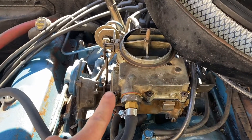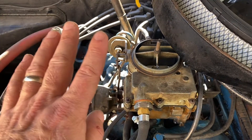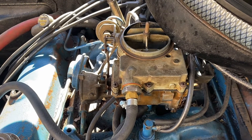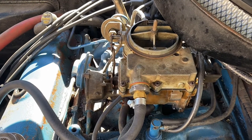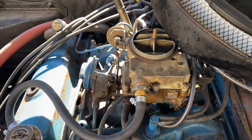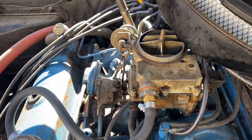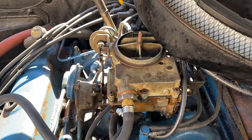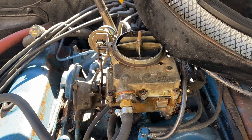Just to recap: carburetor's rebuilt, float settings good, needle and seat good. What I found out was I've got too much fuel pressure. The previous owner put a new fuel pump on this and had problems with it flooding ever since. Now that I know everything else is right, I know that fuel pump is putting out too much pressure. These old carburetors like somewhere between 3 and 5 pounds, and it doesn't take much over that to overcome the needle and seat — probably 6 or 7 would do it. With today's tolerances on some of the stuff you get from overseas, I'm certain it's too much fuel pressure.